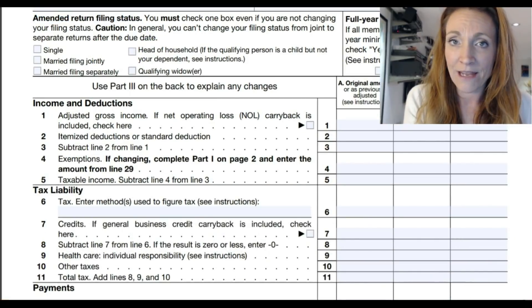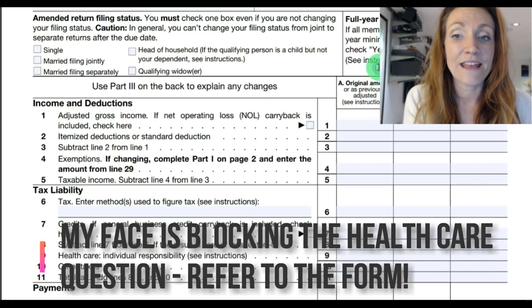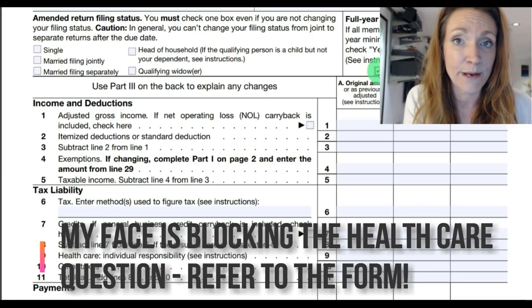If you didn't have any penalty for not having health care during that year, you can check yes, because that means that you and all members of your family had the minimum health care requirement.